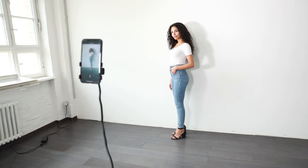For some variation you can use a tripod to make full body shots, or you can also just go for selfies.